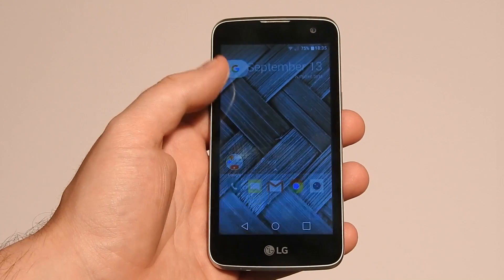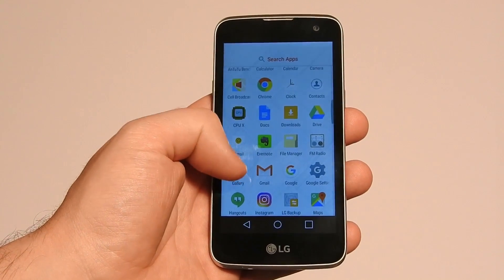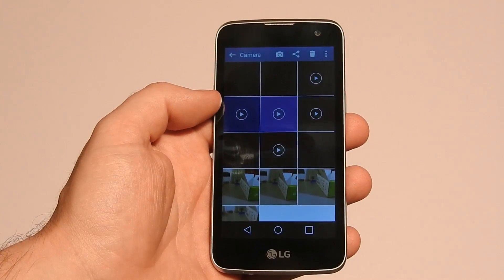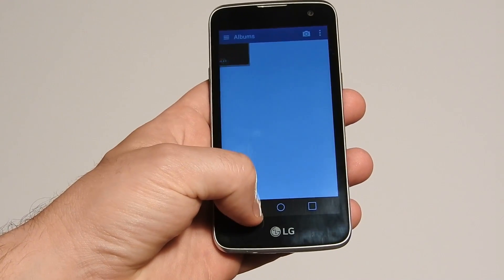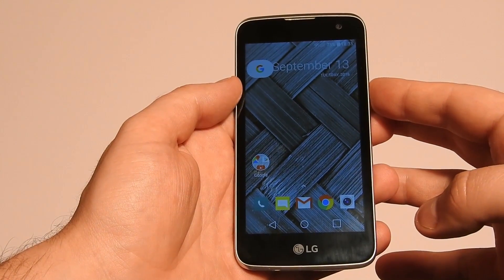Hey guys, today we're back with a quick little tutorial. If you want or need to perform a hard reset on your LG K4, we'll see how to do it. Many problems with the operation of your phone can be solved by doing a factory reset using a combination of keys on your device.